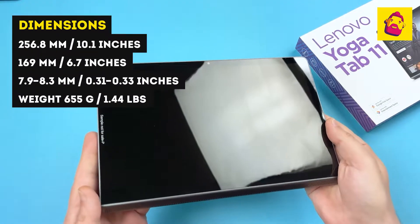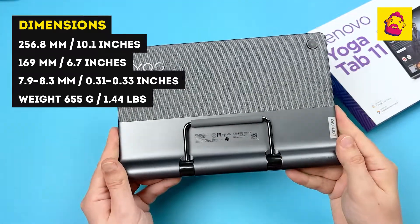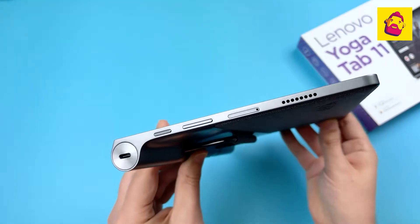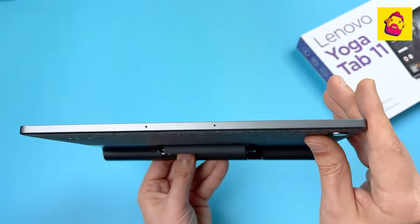We see the recognizable design of Yoga tablets with a bulge at the bottom or side, depending on how you hold it, and a retractable stand. If you hold the tablet horizontally, on the right is a USB Type-C connector, a power button, a volume rocker, and a tray.